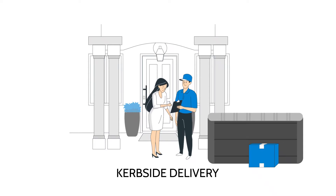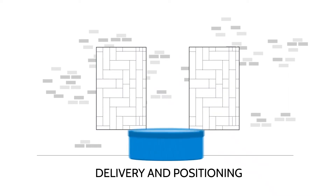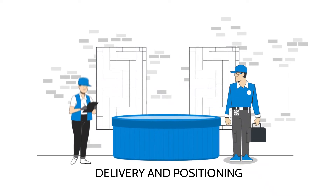The driver won't bring the hot tub into your garden. If you've chosen delivery and positioning, then a two-person team will bring your hot tub into your garden using our specialist equipment. They'll put it into its final place as long as suitable groundwork has been prepared beforehand. It's then left for you or an electrician to connect and set up.